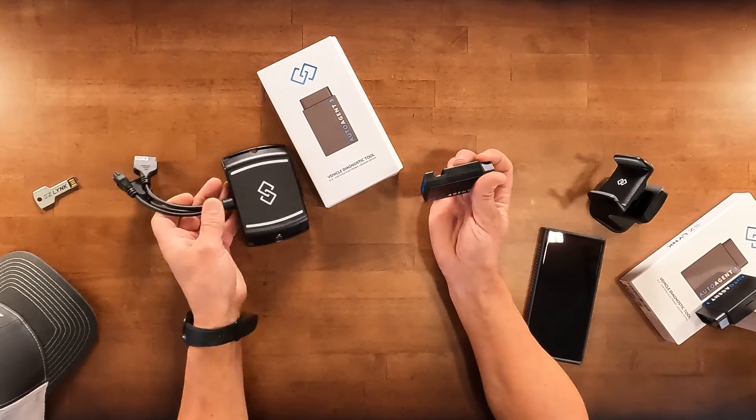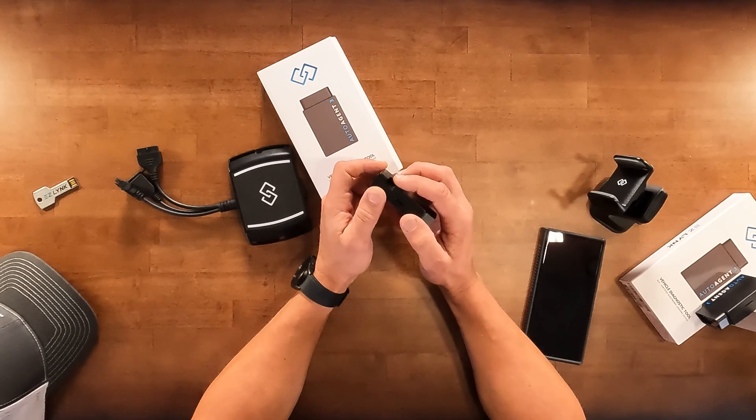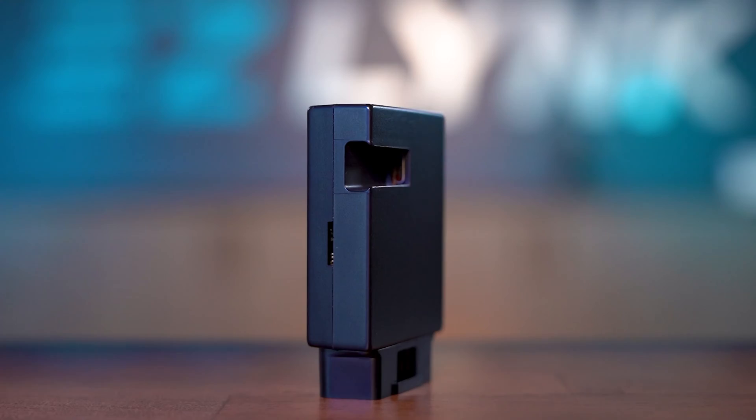We still have a micro SD card slot, which is typically used for support functions. We also have a USB-C port right on the side.